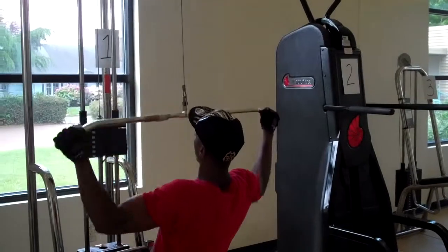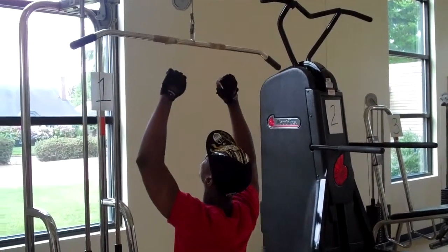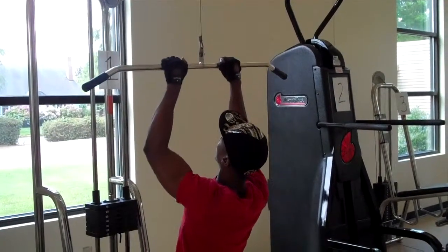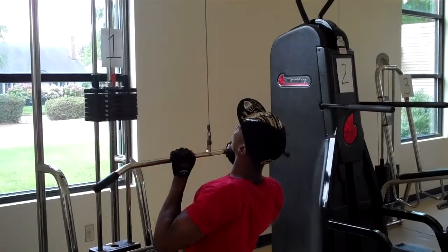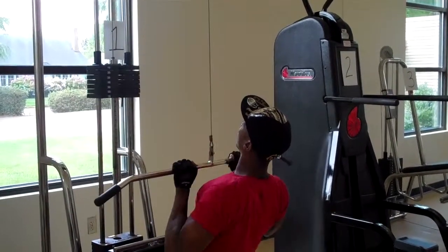Next he's going to demonstrate another method — holding really close and pulling the bar down in the front, which works your back in a narrower position. And he slowly releases.